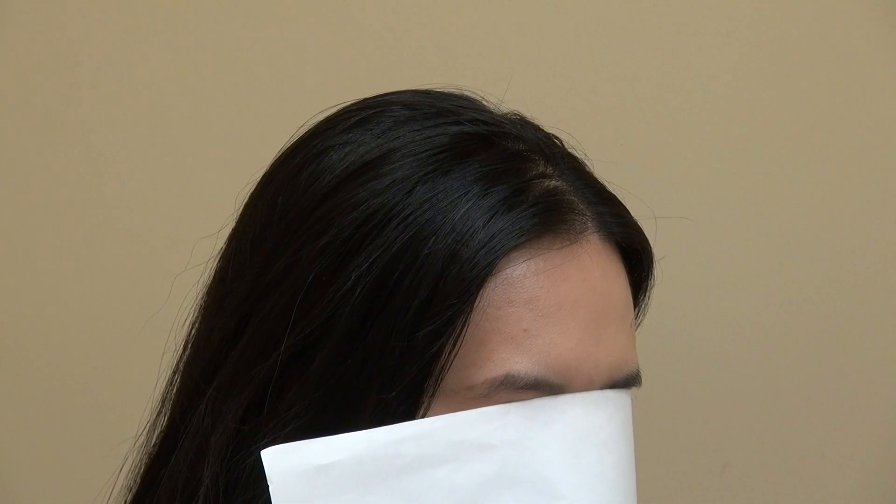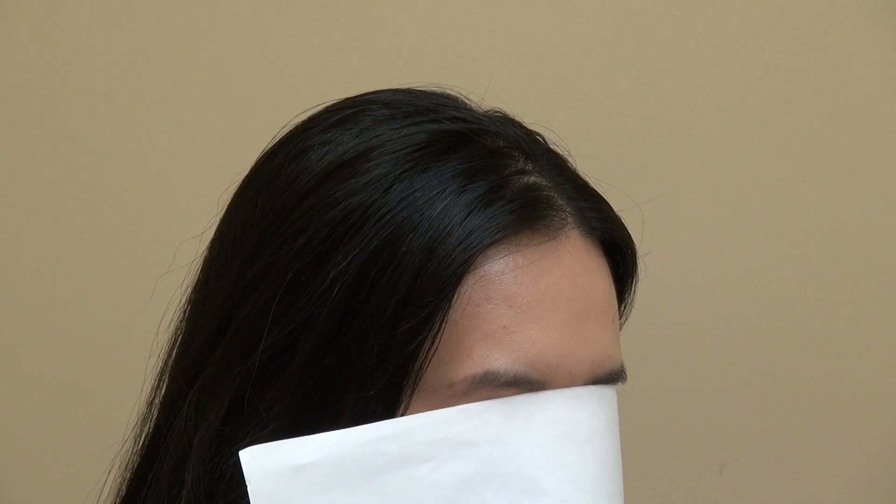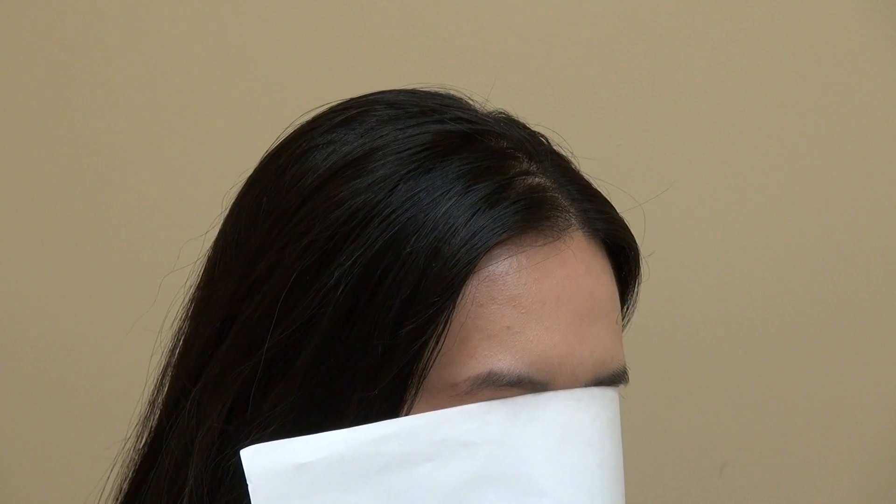These are one-year post-op results by Dr. D. This client was kind enough to allow me to film her so that we can help other Asian women as well. Thank you.